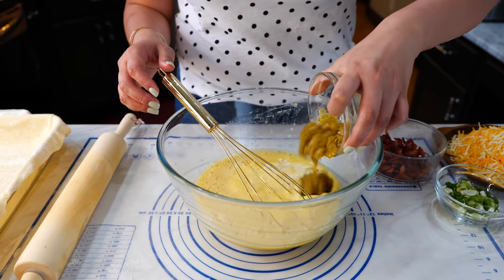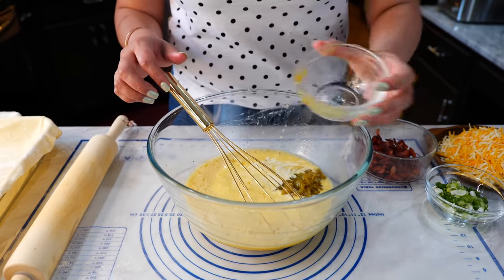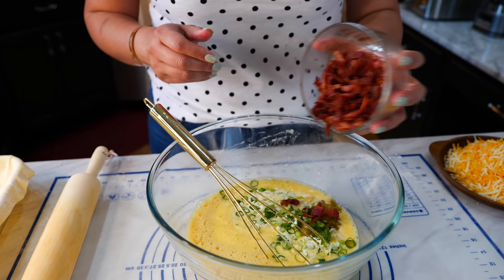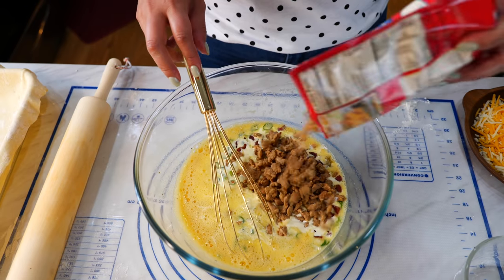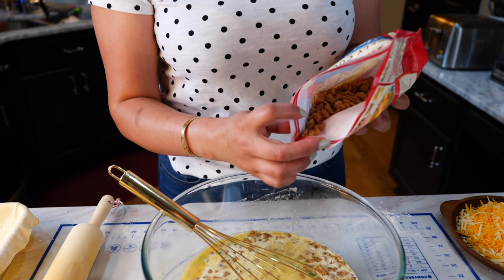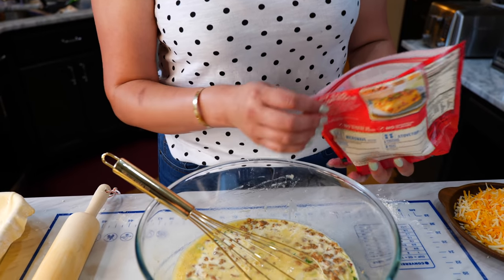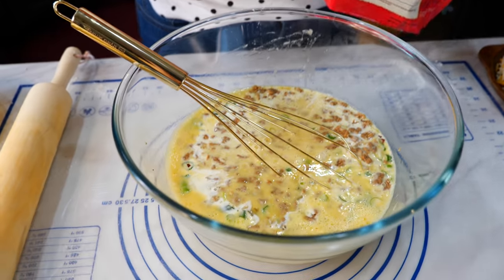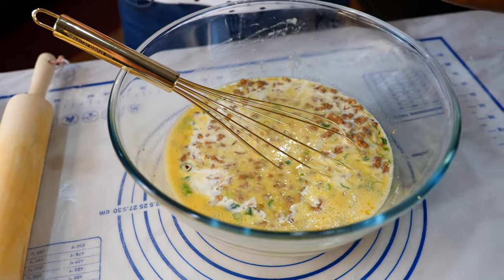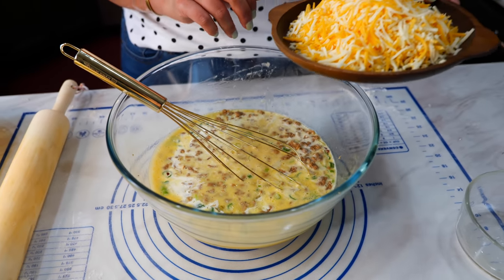Add your diced chilies — those are just hatched green chilies from a little tiny delicious can — green onions, bacon, and sausage. I only sprinkled in a little bit over half of the bag. Now, if you have teenagers that are really hungry, you're going to want to use the whole bag. You know your family.